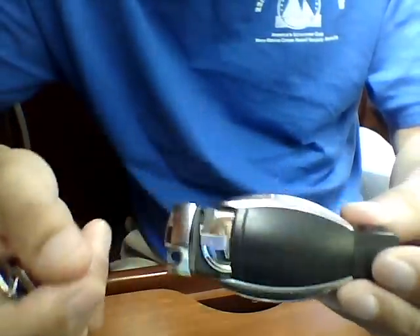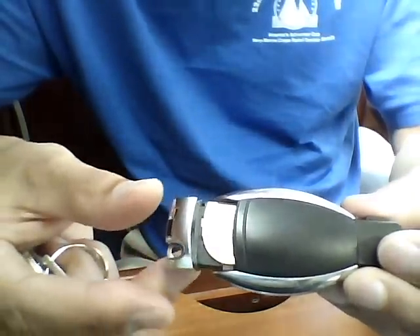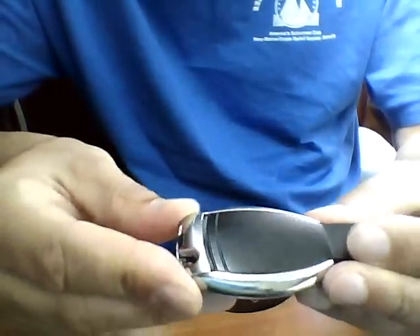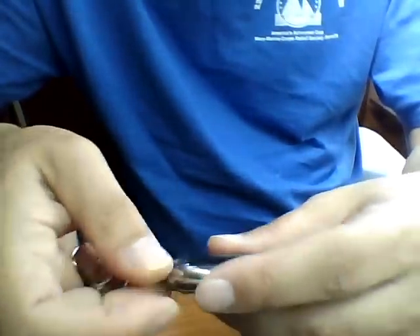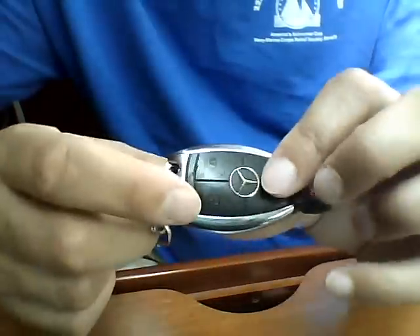Snap it all back together nice and snug, pop the key back in, and you're back in business.